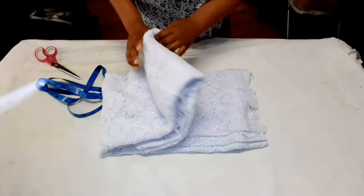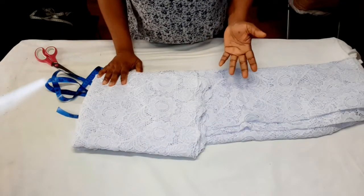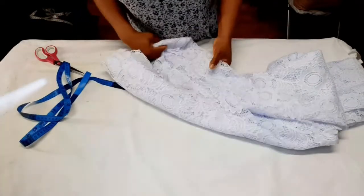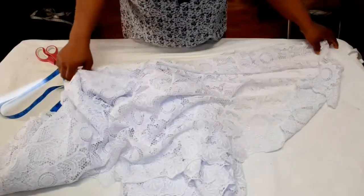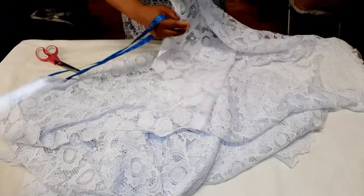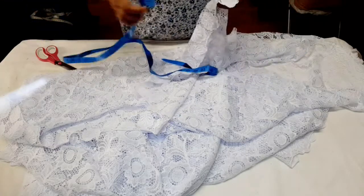This is my fabric I'll be using to cut the iro and buba. I'm going to cut the wrapper first. To cut out the wrapper, it depends on the hip measurement and how big the person wants the wrapper to be. The hip I'm working with is 48 inches, so I'll be using two yards and 16 inches.